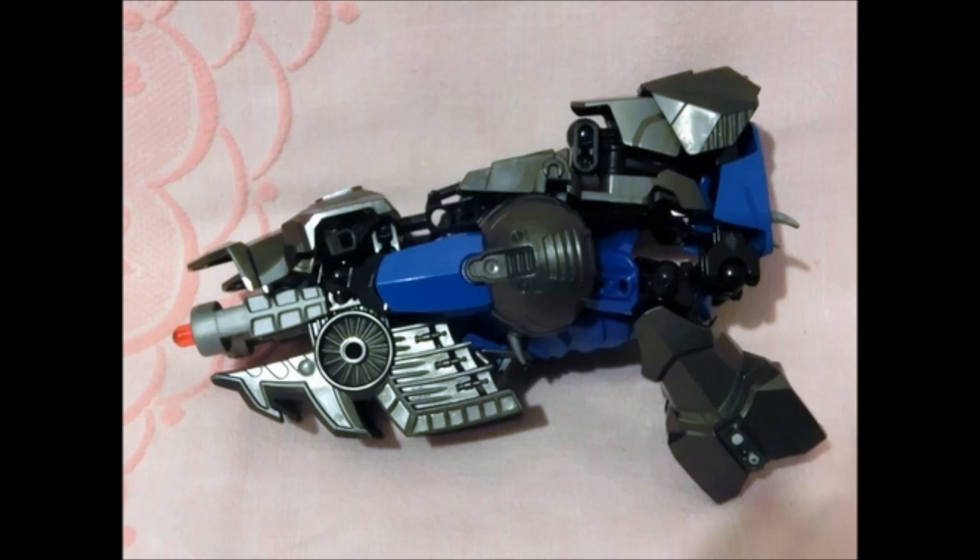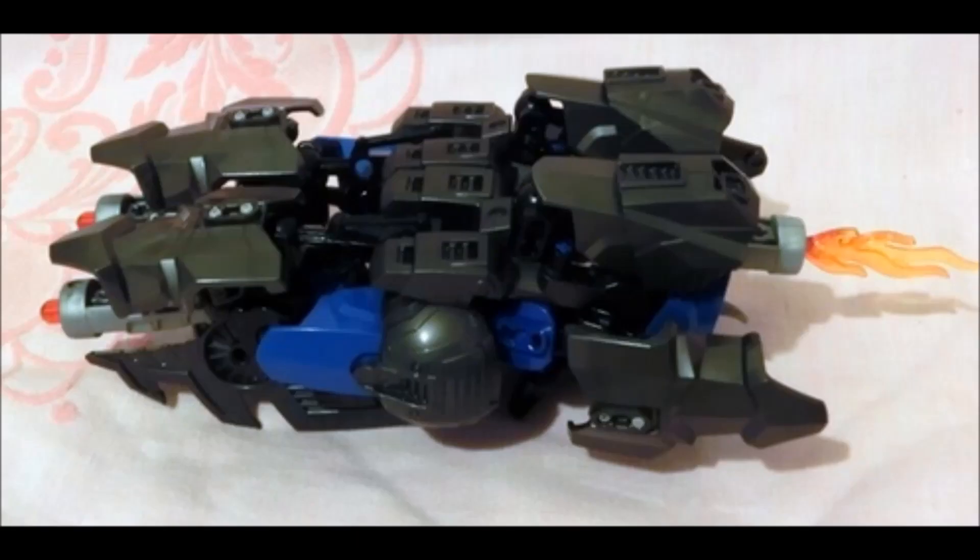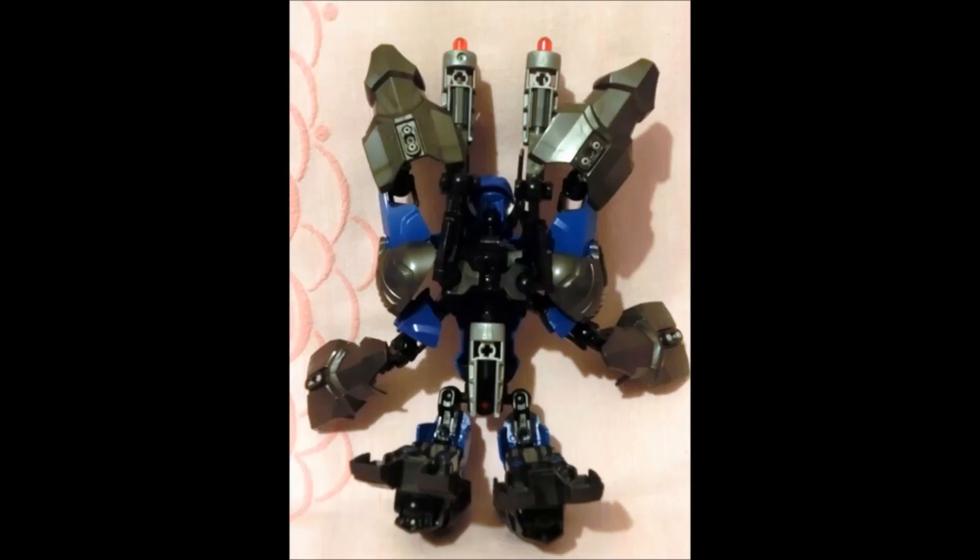Why not look at transforming it into a sort of prop rather than an actual car or something? Now, it also has a third transformation, so it's a triple changer, which is awesome. It kind of looks like it just flipped one or two pieces and then added a little flame, and boom — it's a spaceship. So that's really, really cool.